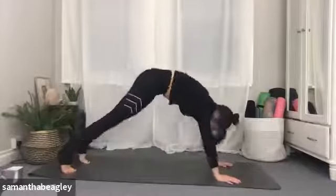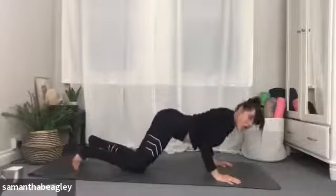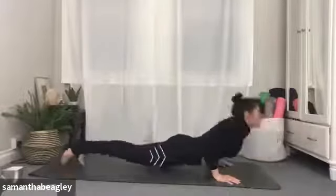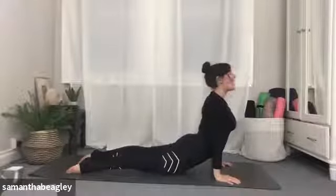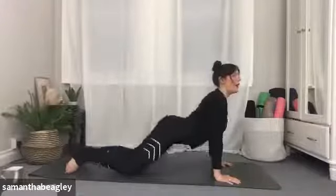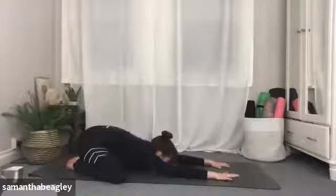Take a nice deep breath, drop back into your plank. Either bring yourself down knees, chest and chin, or if you would like to, tap those elbows in and come down through chaturanga. Push forward into your upward facing dog — make sure the tops of the feet are down on the mat. Take a deep breath here, then push yourself back into your child's pose: heels together, knees apart, straightening the nose, arms out in front, forehead down onto the mat.